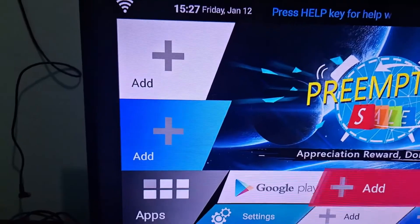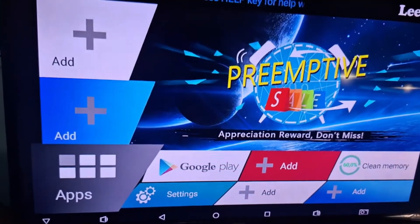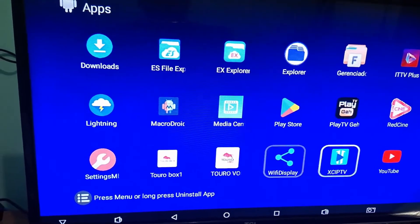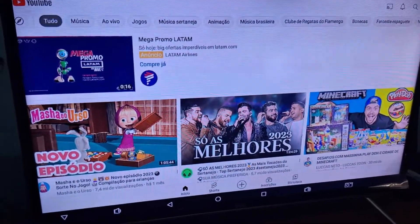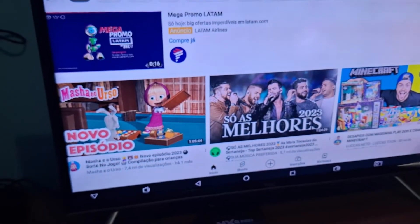To verify that everything is working, I recommend opening YouTube and checking if you can access it. If YouTube loads, it means your TV box internet is really working before you try to access any other application. I'll open YouTube here — internet is connected, YouTube is already working, which confirms you are connected to the internet. Now you can use your TV box.